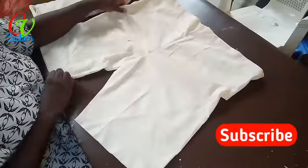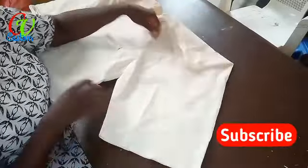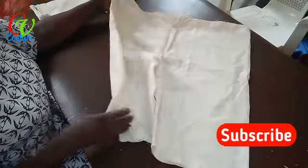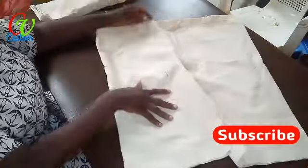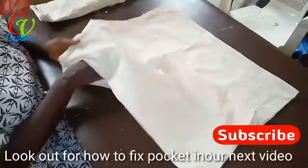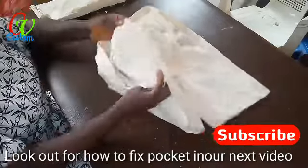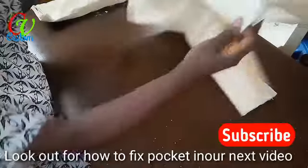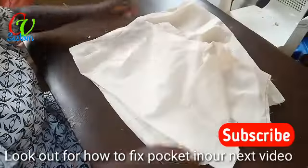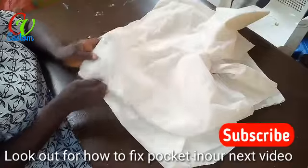Wow, the shorts have been stitched together — the two sides have been stitched together. In my next video I will teach us how to add pockets. Look at it — there are two types of pockets. This one was stitched on top of the clothing, and the other one is a different design: inbuilt pockets.